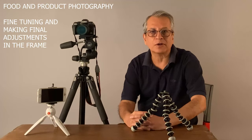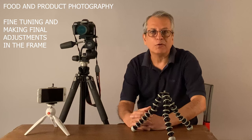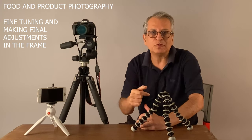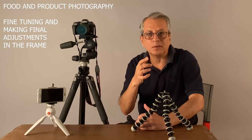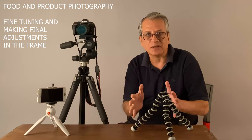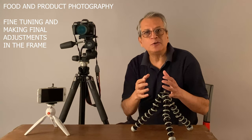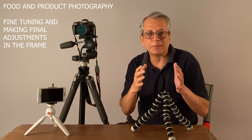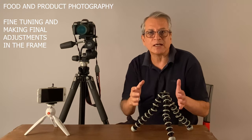Let's talk about food and product photography now. What our eye sees and what the camera sees is slightly different, so at times we have to make certain fine adjustments. When our camera is fixed at a particular spot, it is very easy to step forward and make those necessary changes in the composition. But if the camera is held in the hand and you move to make changes, you are not really able to go back to the same position. So it is very important that your camera is kept at a certain position while you move to make those necessary changes.